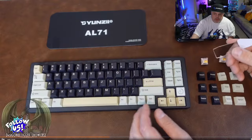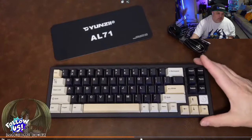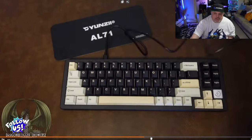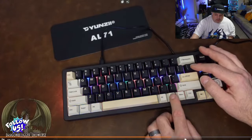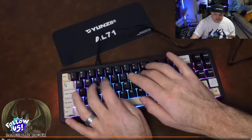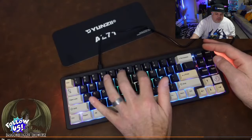This is a fully hot-swap keyboard and you can swap out the keycaps — they give you extras to change out. It comes with the pullers and everything to make it customizable. You can use it with USB-C, Bluetooth, or wireless connectivity. It has RGB backlighting, multiple settings, and a very silent key style. It's going to be a decently priced device — definitely worth checking out the Yunzi AL-71 Quiet Mechanical Keyboard.